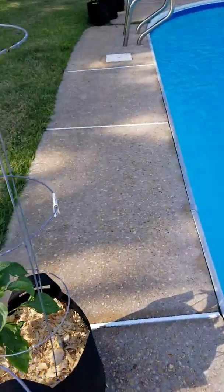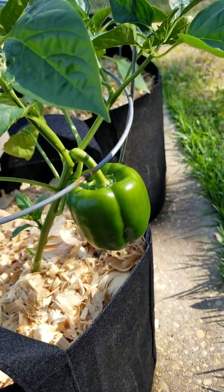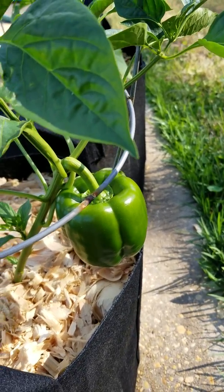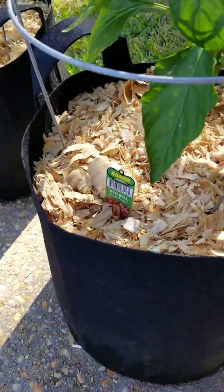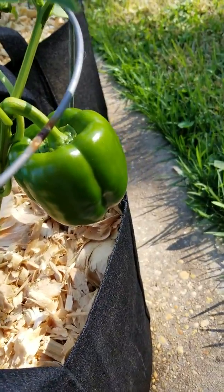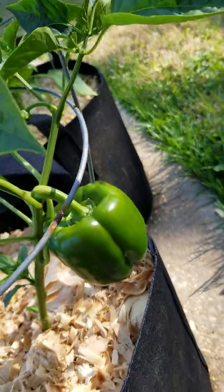And then this is the one everybody's been saying, 'No no Jen, that's gonna be a green pepper from the store — it's gonna turn orange and then red.' Guys, no, it's really not — it's a red pepper. This particular cultivar, I believe, goes purple and then red, but it'll be fun to see what happens anyway.